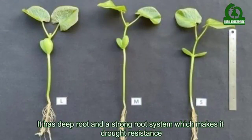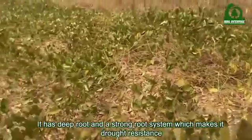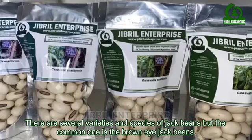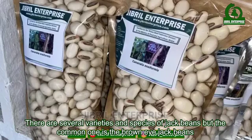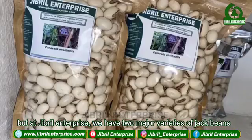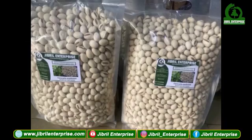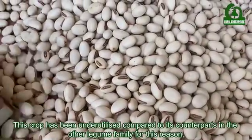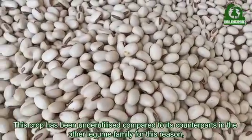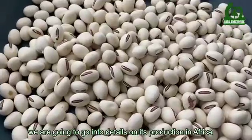It has deep roots and a strong root system which makes it drought resistant. There are several varieties and species of jack beans, but the common one is the brown eye jack beans. At Gibrell Enterprise we have two major varieties. This crop has been underutilized compared to its counterparts in the legume family, so we are going to go into details on its production in Africa.